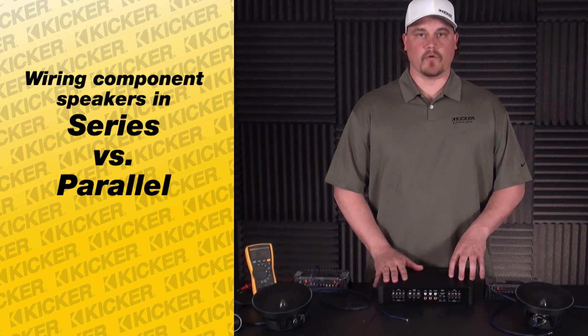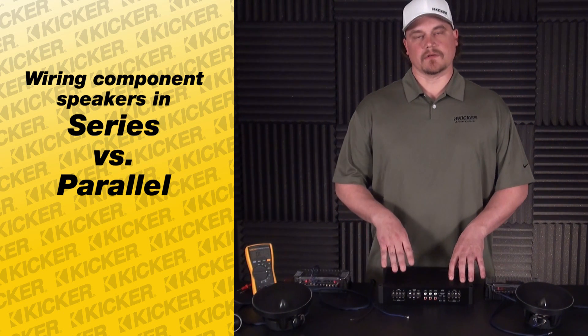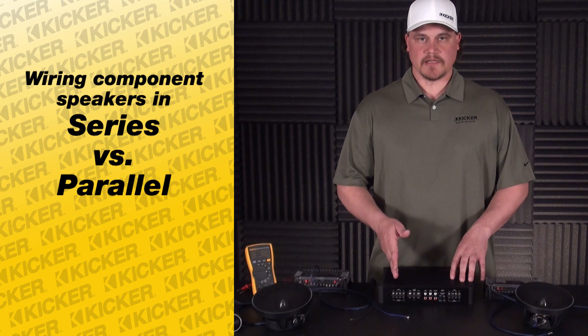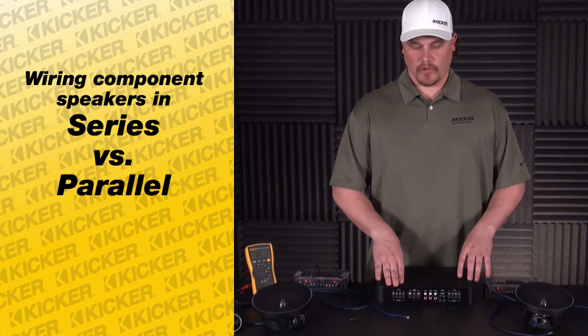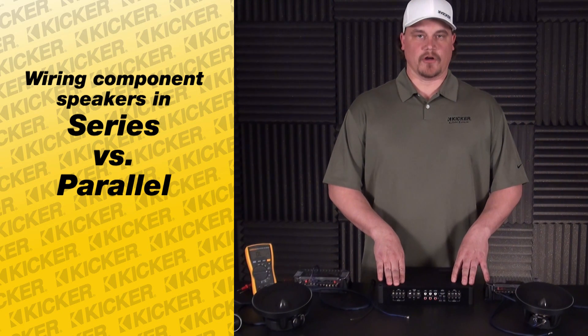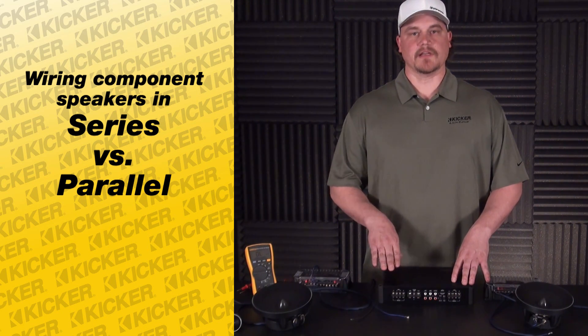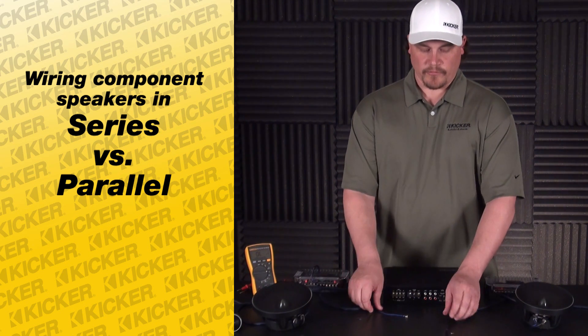The channel on the amp gets warm — what that is, is the DC ohm value that the amp wants to see is actually lower from the speakers coming into it, lower than what the amp wants to see, and that causes the channel to run hot. If you go lower than the ohm load that your amplifier wants to see, your amplifier will get hot and want to shut down.